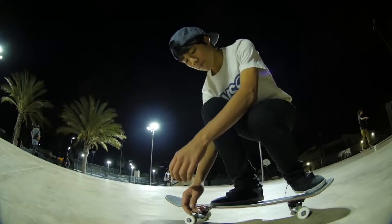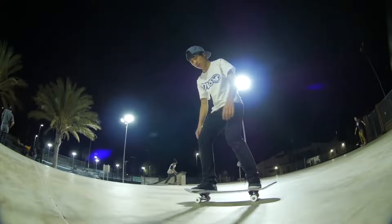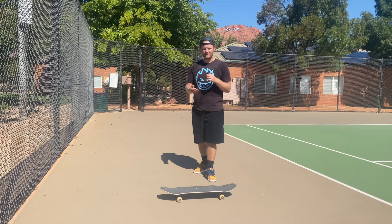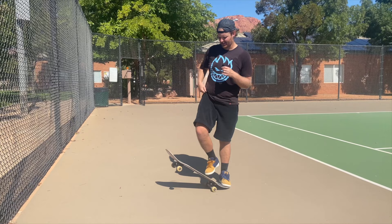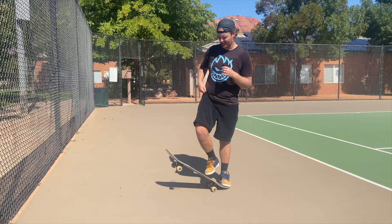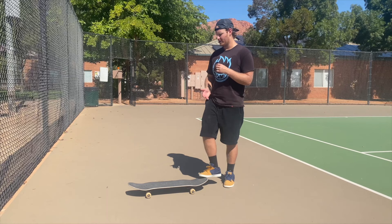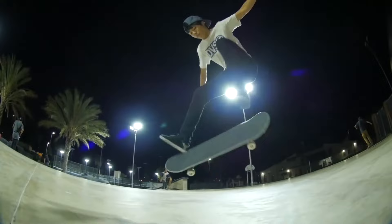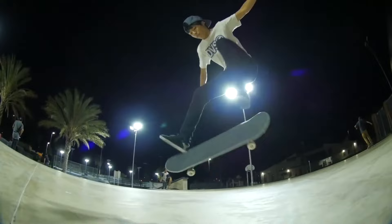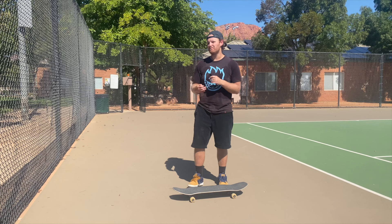One thing that might help you internalize this: with a kickflip, you want the board to come to you — you want it to come up in the air. There's actually no way to kick something towards you. The name 'kickflip' is a little confusing because you think you have to kick it, but all that kicking does is kick the board away from you like a soccer ball. If you want to keep kickflips underneath you, you've got to let the flick happen with the board underneath your body and learn to pull the nose with your foot.